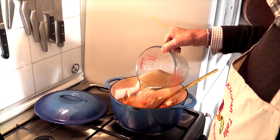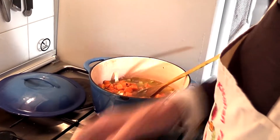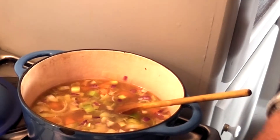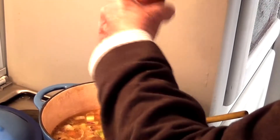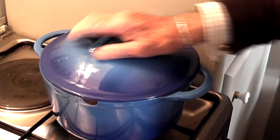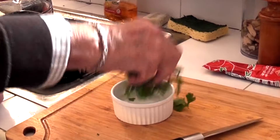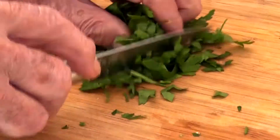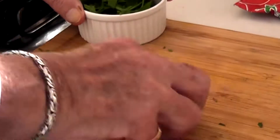Here we go with our stock — give it a stir around. I'll put the salt and pepper in now according to your taste; some people don't like too much salt. A good grinding of black pepper. Now we're going to leave that to cook for about a quarter of an hour, and then I will add the coconut milk. While I'm waiting I'll just chop up this parsley — or basil. It's mainly for garnishing anyway.